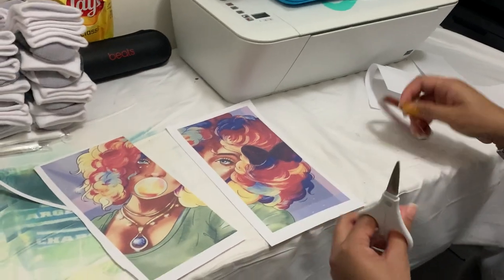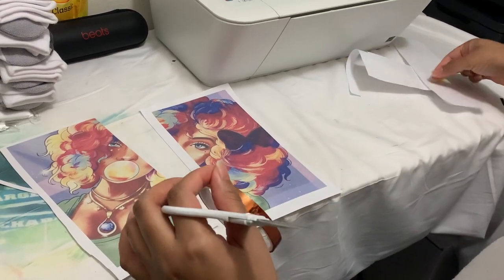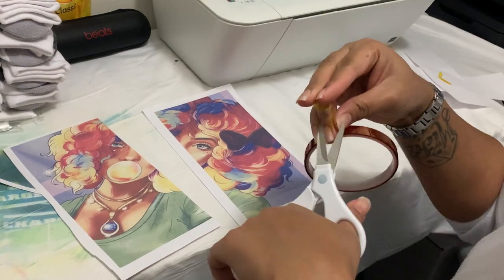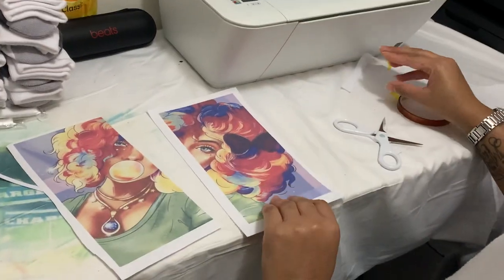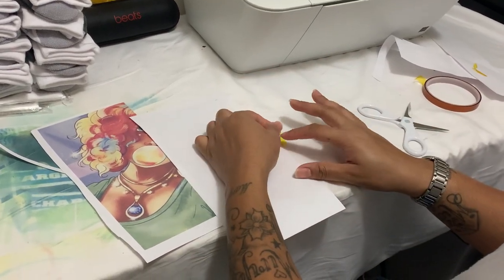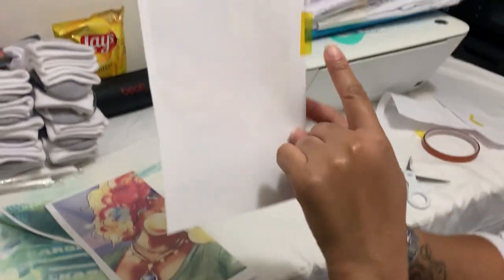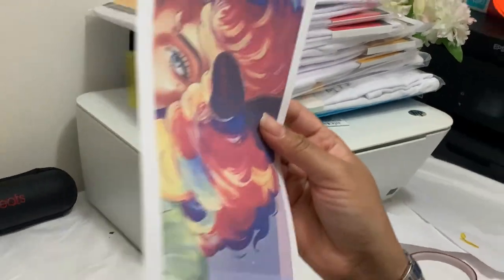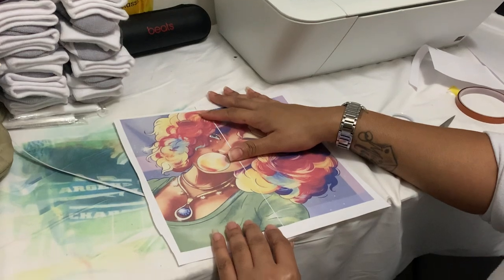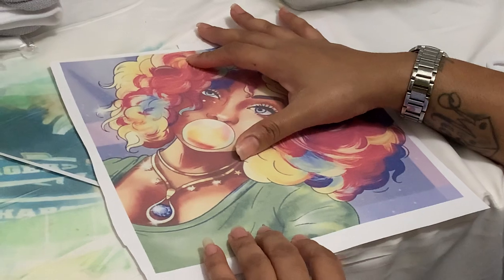What I usually do is I take my heat transfer tape, and I flip this image over. Make sure you get an image and I put half on, like this. So half on and half off. Then I flip this over and I line my image up like this.